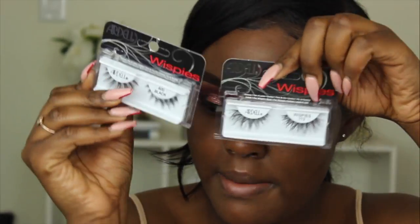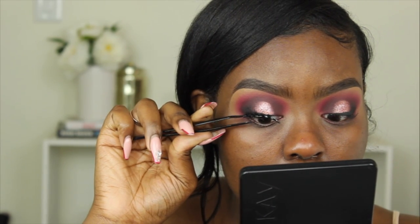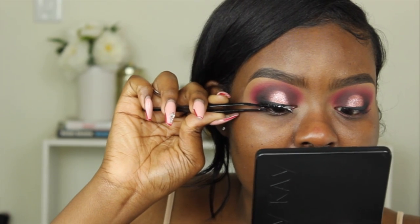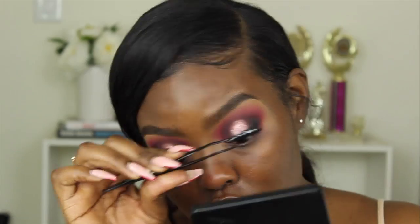Now for lashes — I'm going to be stacking the Wispy Ardell lashes with the Ardell 600 Black lashes. I'm letting the glue dry and then I'll come back and do my face makeup.